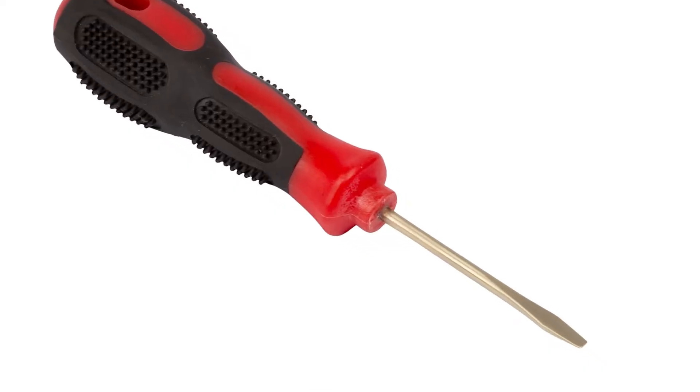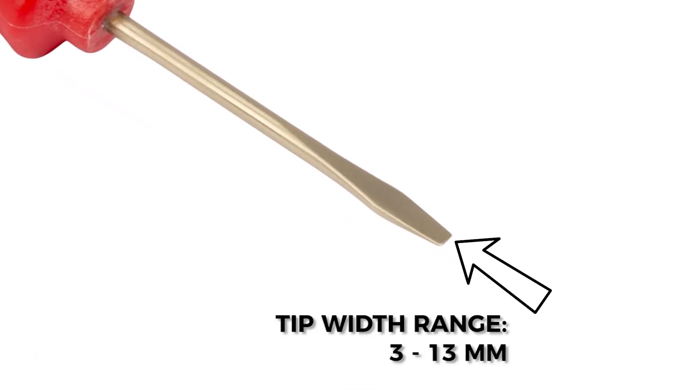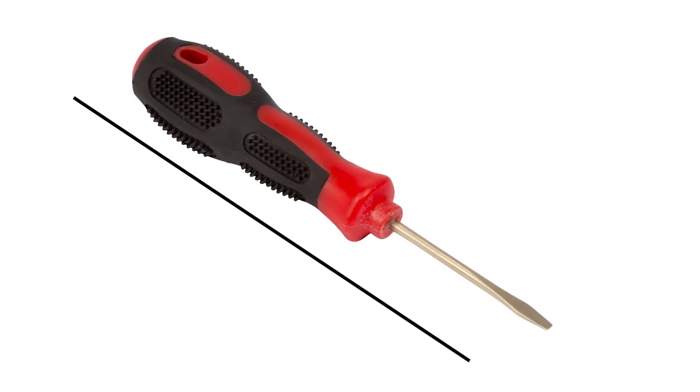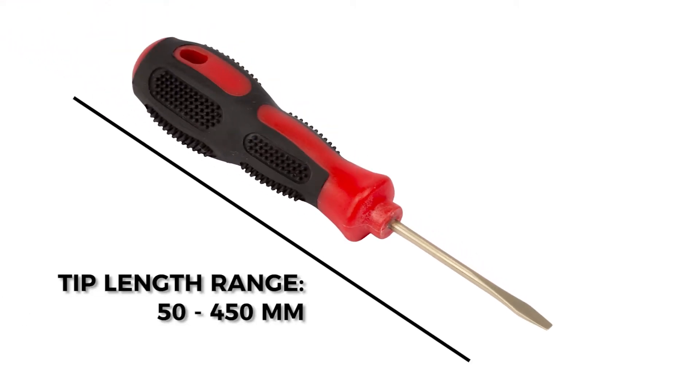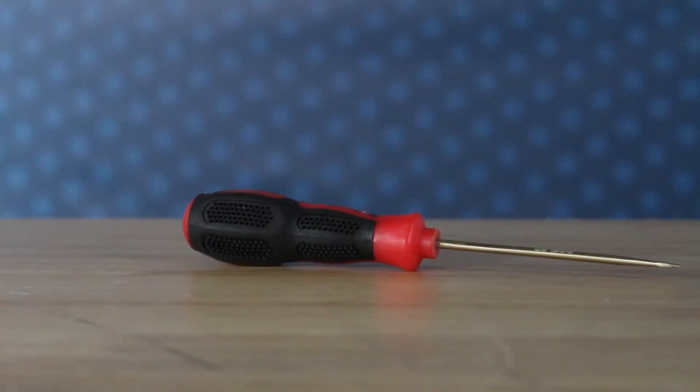DLAT's non-sparking slotted screwdrivers come in a range of sizes. You can choose from a tip width of 3 millimeters to 13 millimeters and a tip length ranging from 50 to 450 millimeters. Some users may also need to consider the whole length of the screwdriver and simultaneously the tip thickness.